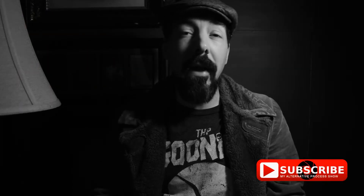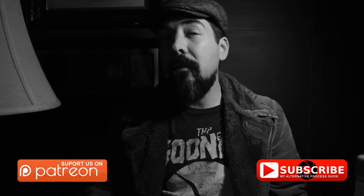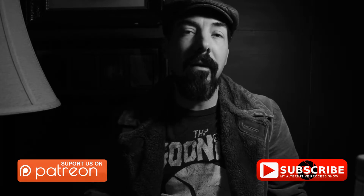Thanks for watching and be sure to like, share, and subscribe. If you like these photography tutorials, please support my channel through my Patreon page. And now I'll leave you with some photos that I took using this lighting setup.